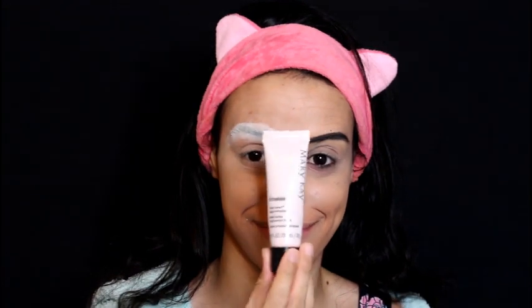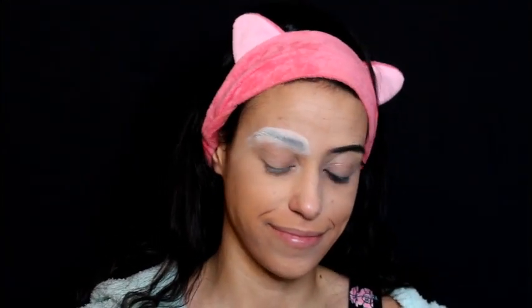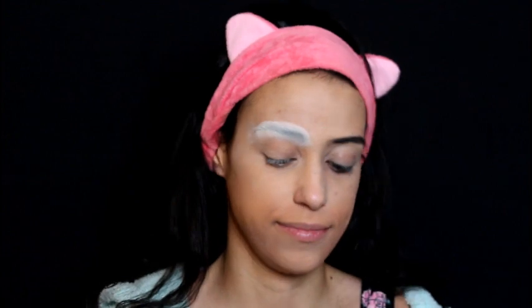Today we're transforming ourselves into Daenerys Targaryen — half Daenerys and half Dragon. The first step is to block out your eyebrows on the side where Daenerys is going to be. To learn how to do that, please click the link above — I have a tutorial teaching you just how to do that part.